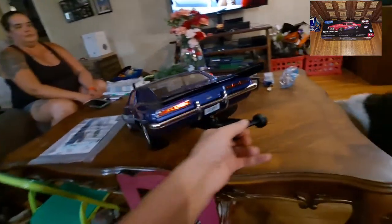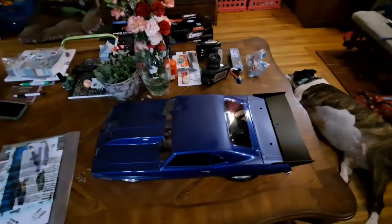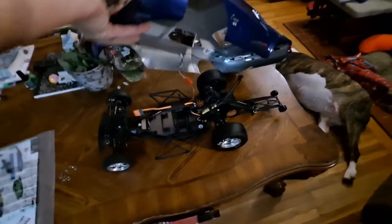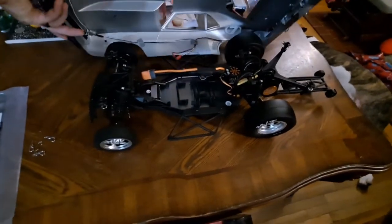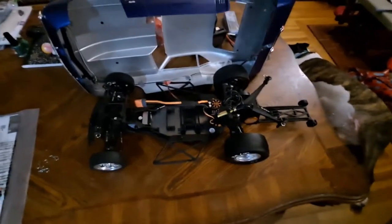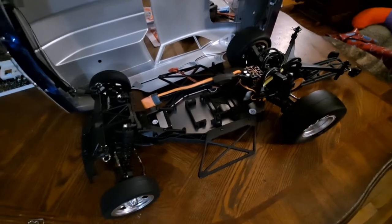Gotta give them credit, this is pretty detailed for an RC car. Alright, let's take off the body and see what she looks like. Wow, look at that — that's pretty clean. We got some lights plugged in there. Looks pretty cool. I'm definitely liking this thing, I can't wait to get out there and give it a run.